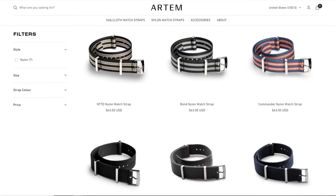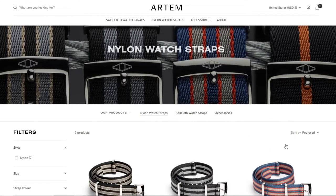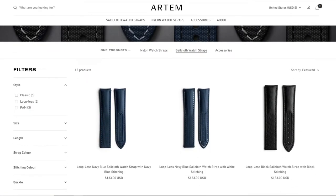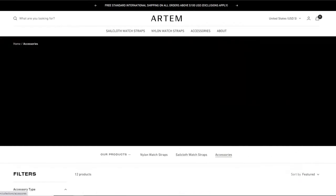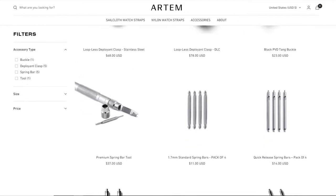I initially thought it was called Artyom, as in the Metro games, but it was actually Artem — my mistake. On the website they offer sailcloth straps, NATO straps, additional spring bars, different types of buckles, and a wristwatch tool. Overall, they don't have a huge offering — they're very particular with what they want to make. Most strap brands like Barton or Vario have a huge offering, so they can't really focus on one thing to make it the best. Artem, on the other hand, is definitely focused on their goals, which is a pretty good thing.